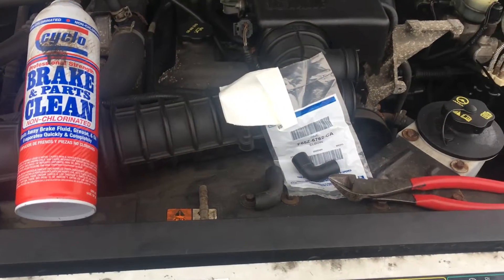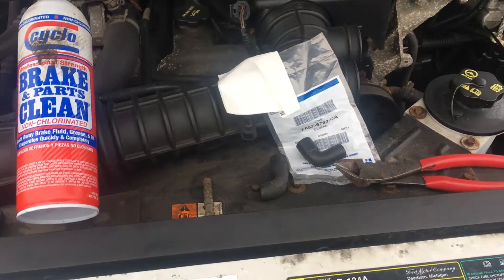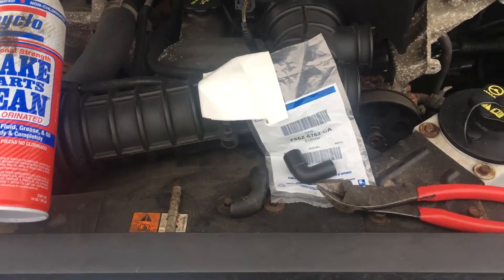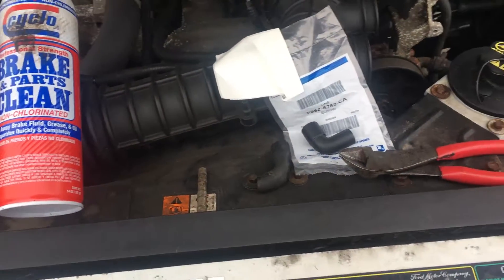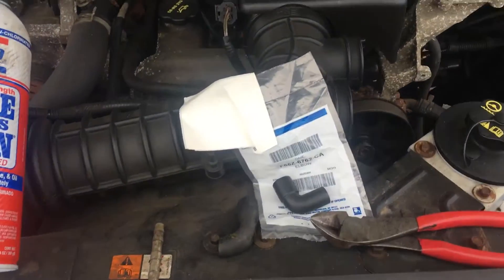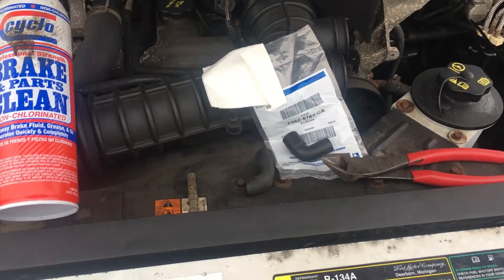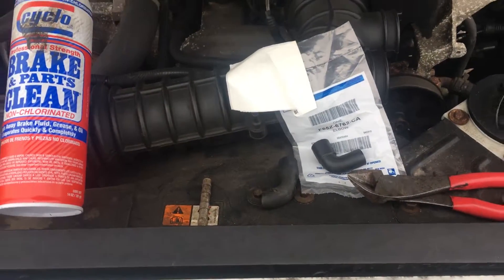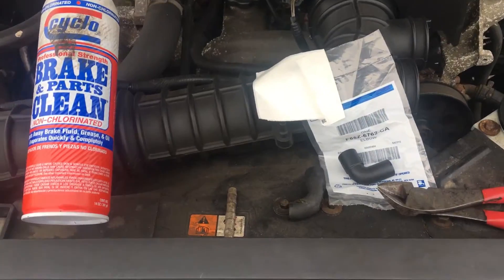Hey good morning, this is Clay with Clay's AC and Auto Repair and Clay Motion here in Grand Rapids, Michigan. If this video is helpful please like, send me nice comments, and most of all share my videos with your buddies that have Fords that are running a little bit rough, because this is going to work on a lot of different Fords. Most of all, subscribe to my page. I make a lot of neat little trick videos about how us mechanics get away with stuff and do it at an affordable rate, and I try to show you how to do stuff that you can do in your driveway mostly.